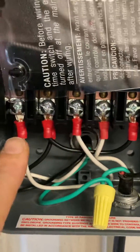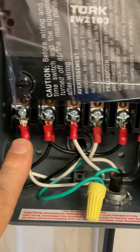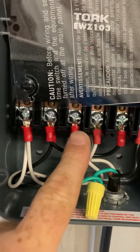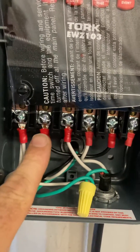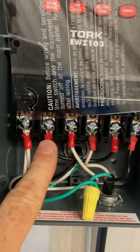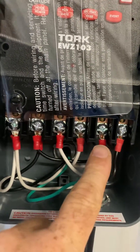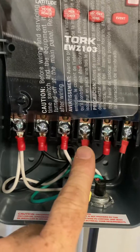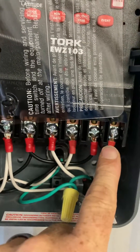You want to take load 1 from your breaker box or your distro panel, and you want to jump that over to 3 here. And then you want to take the second load from your distro or breaker, and you want to jump that to 5. And then you'll put the load for your pump or whatever appliance you're putting on it on 4 and 6.